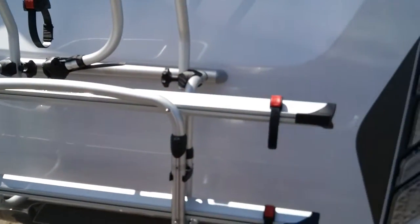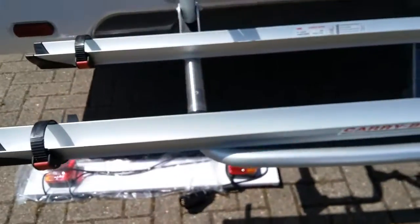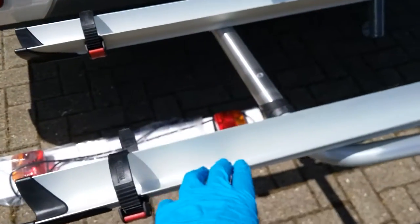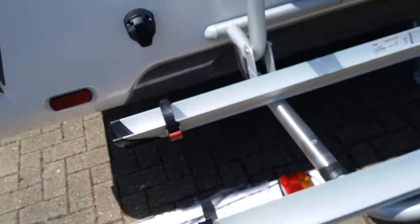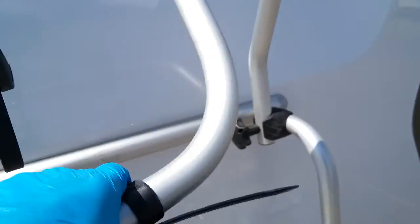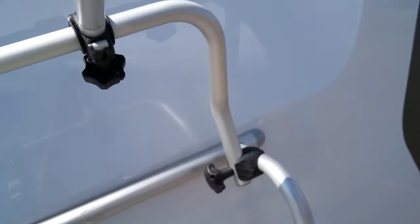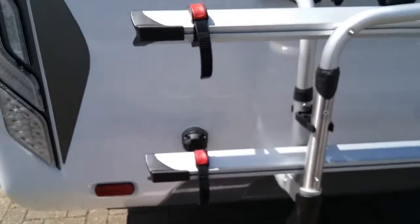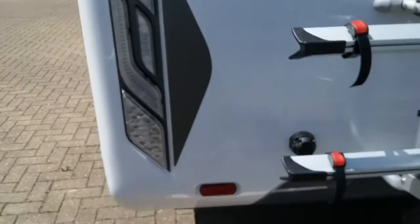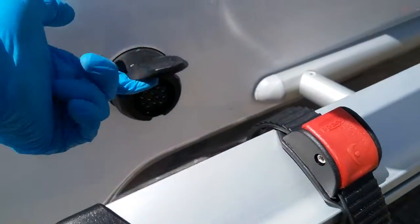If you have a bike rack just here — to use, just pull the rails down like so, pop the bikes on the rails, secure the straps through the wheels, and then attach the arms to the frames. Because this is a low bike rack, if you've got quite large bikes they can obscure the lights, so a light board is required like this one just here, and it plugs in just here.